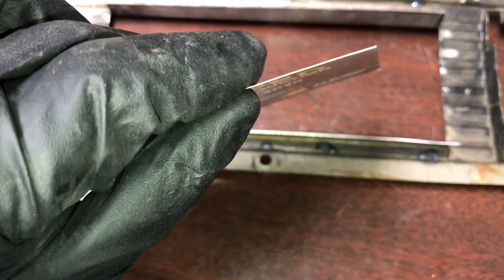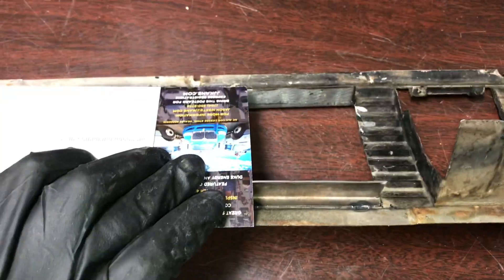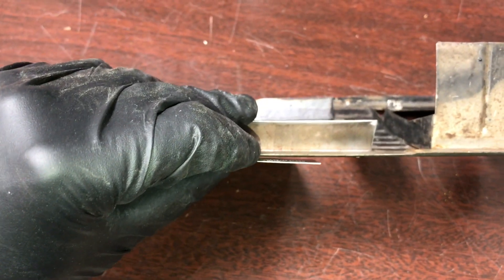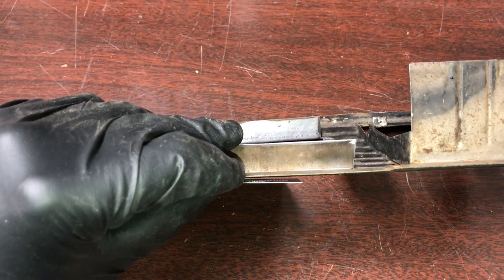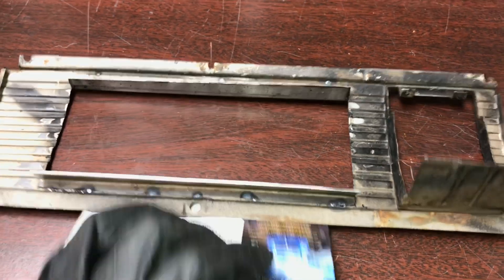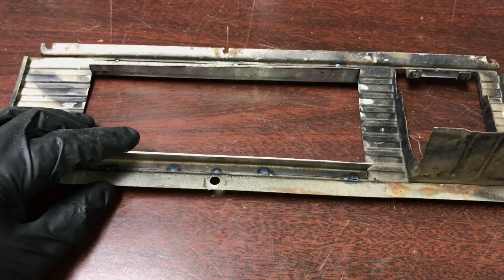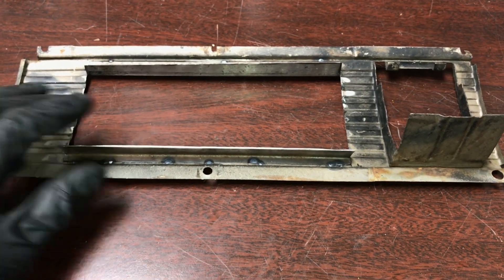The sheet metal is super thin — about the thickness of a postcard. I'm using a MIG welder; I might go at it with a TIG welder later, but when it's just me by myself I like to use the MIG so I can hold the piece with one hand and tack it with the other. Be super careful if you're modifying this piece because it's very, very thin.